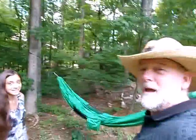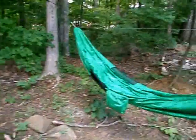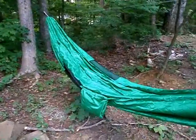Howdy Thing One. Hello. McIntyre here. Hey, I want to show you the new, the latest version of the hammock.